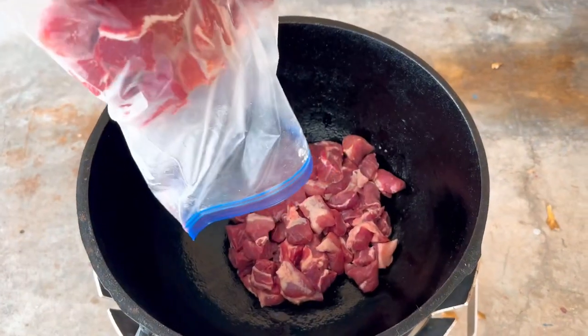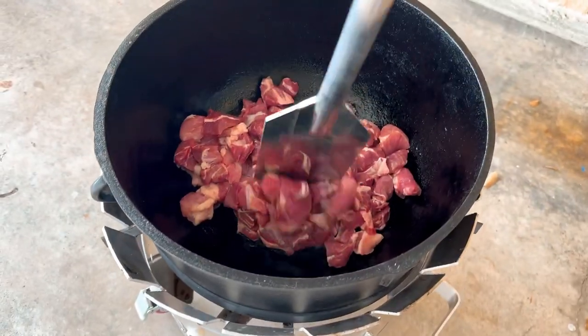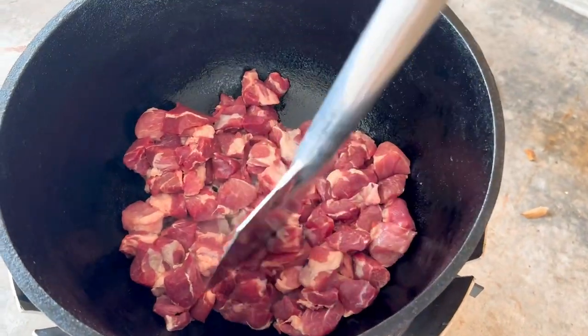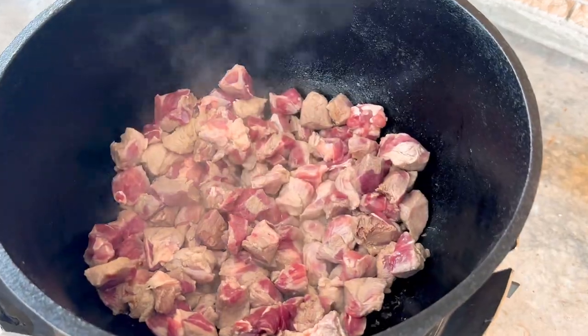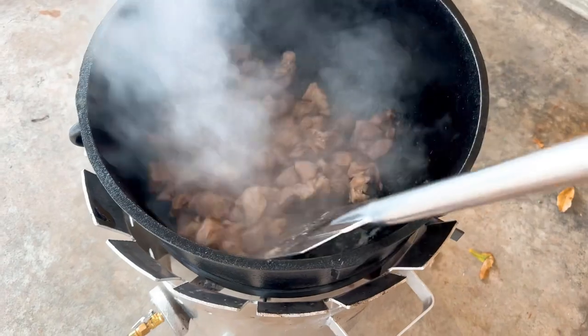Now that the bottom is coated, I drop in 6 pounds of cut up Boston Butt Pork that has been seasoned with some kosher salt. I move it around a little bit so that most of the meat can either touch the walls or the bottom of this hot pot. As it begins to brown up, I move it around so that all sides of the pork can brown evenly.